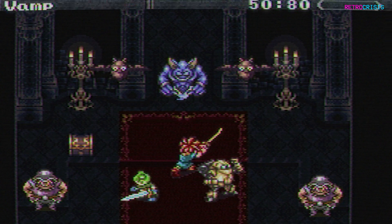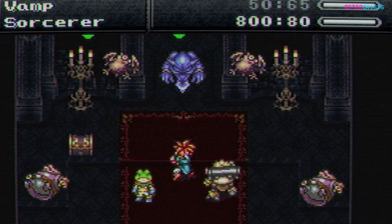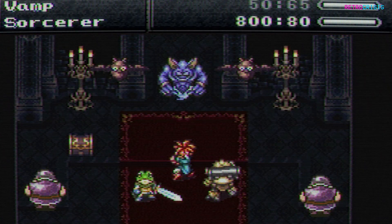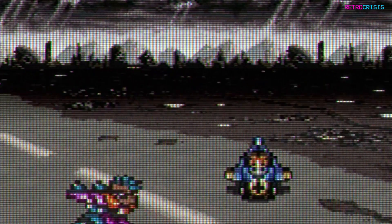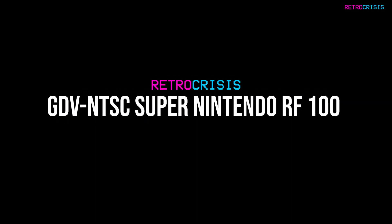While it's not mandatory, you'll get a much better experience with this preset on a 4K HDR enabled OLED screen. As always, if you'd like to learn how to install this, please check the installation guide in the description below. Anyway, here it is in all its fuzzy, desaturated glory — Retro Crisis GDV NTSC Super Nintendo RF100.